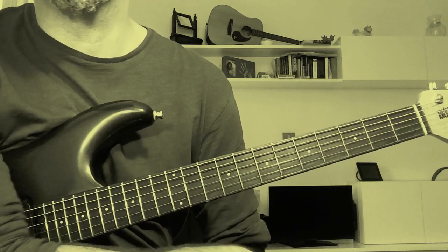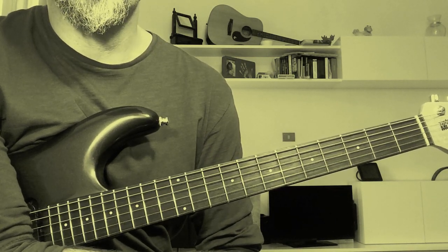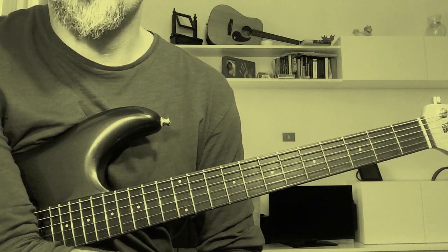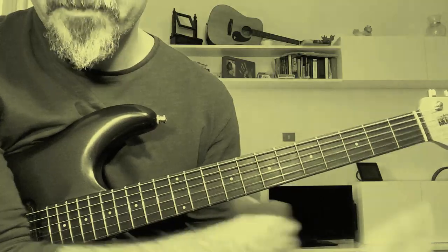So nothing too difficult in this one, but it's very fun to play, maybe for its simplicity. Hope you enjoyed the lesson. See you next time guys, have a nice day. Remember to subscribe if you want more Landau lessons. See you next video. Thanks for watching, ciao!